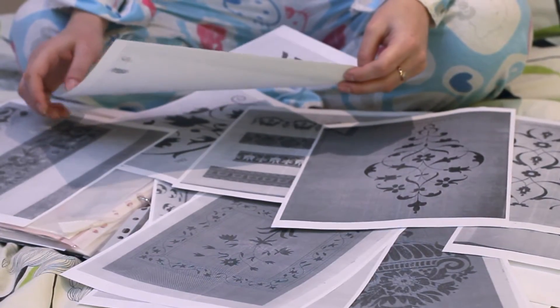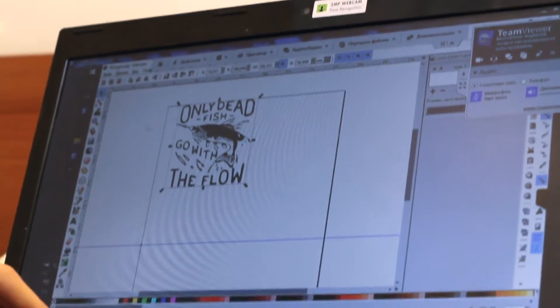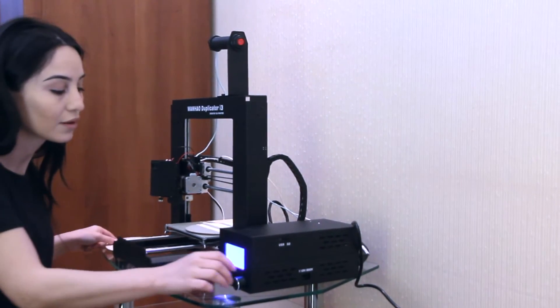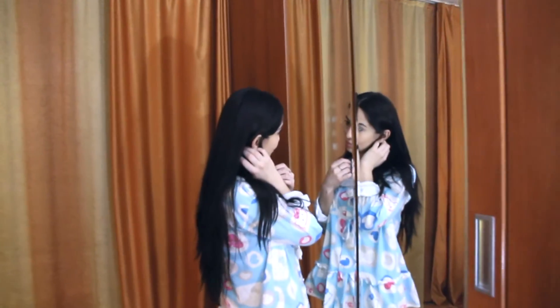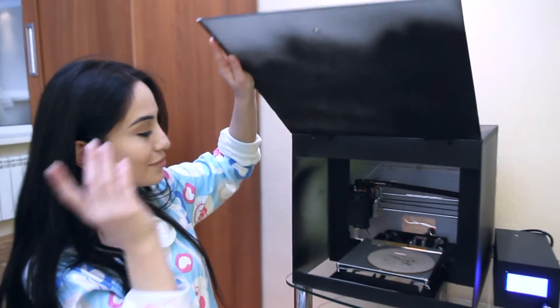Now you can engrave at home as easily and simply as never before. Create an image with a drawing program or use a ready one. Place a staff to be engraved on top of a worktop. Load the image from your SD card. Close the engraver and relax or take care of something else. Enjoy the final result.